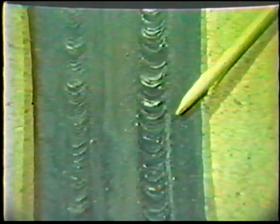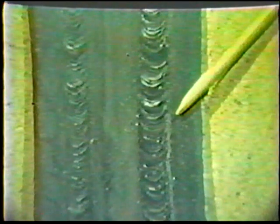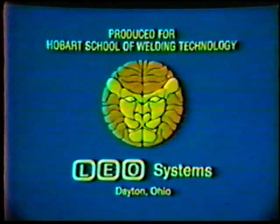With practice, however, you will be able to develop a steady rhythm that will produce a slightly convex, evenly rippled weld bead.